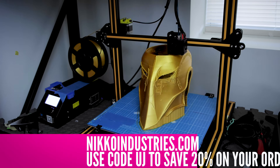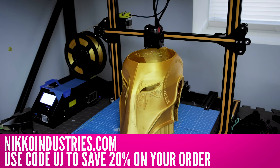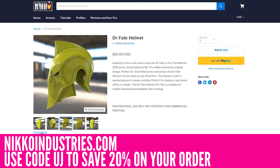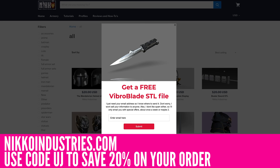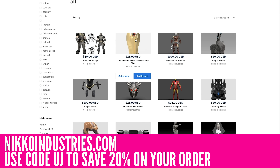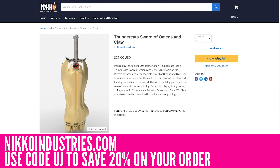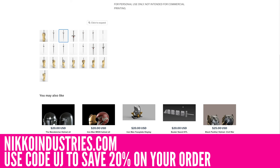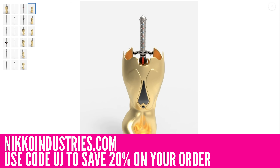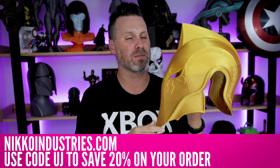But before we do that, a quick word from today's video sponsor, which is Neko Industries. Not only am I going to be printing and showing off this Dr. Fate helmet here in today's video, but you can also go and download it for yourself over on nekoindustries.com. It's easily one of my favorite places to grab 3D files for cosplay and replica prop needs. And the best thing is now you have a code UJ that will save you 20% off all of your orders. Make sure to check out the links down below for nekoindustries.com.